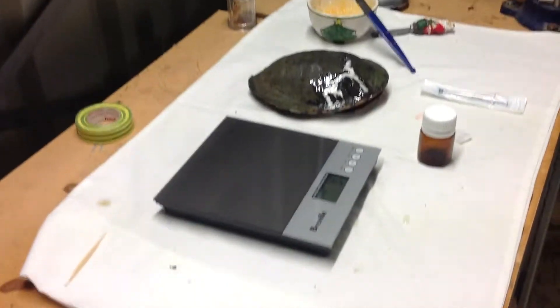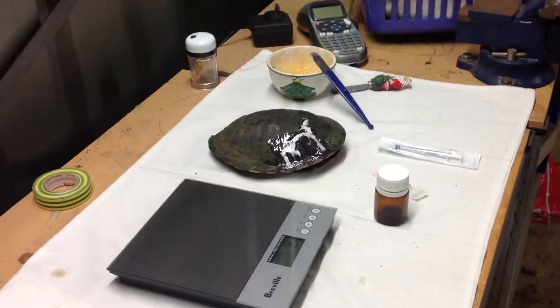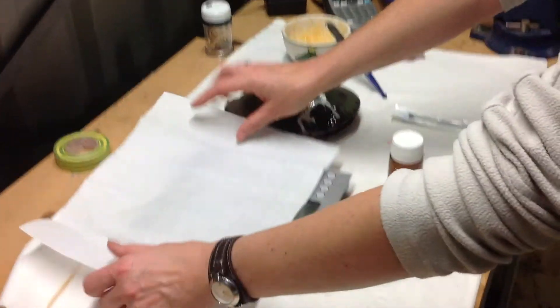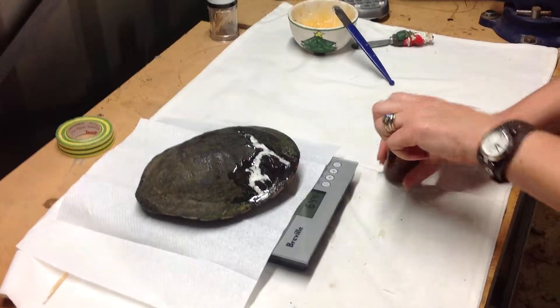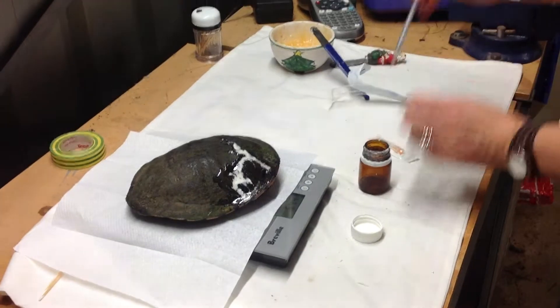We've sealed the turtle up a little bit earlier, and the two-pack epoxy has more or less gone off. What we want to do with this guy is just weigh it, and then we'll get a shot of antibiotics. The antibiotic we're using here is Batryl.